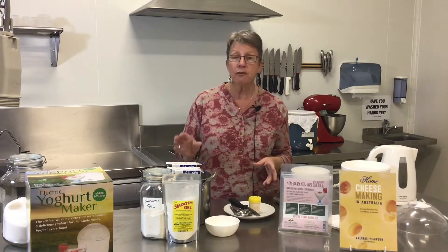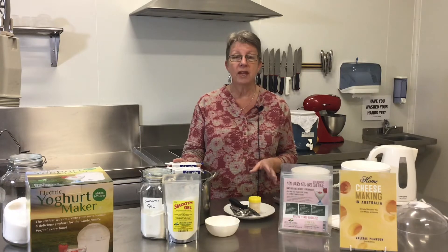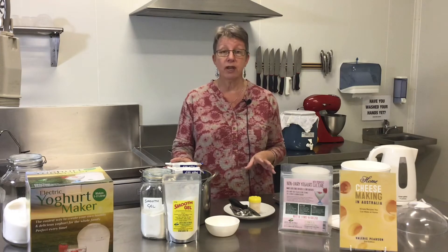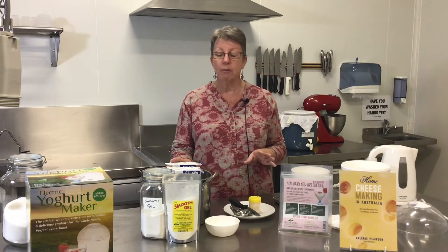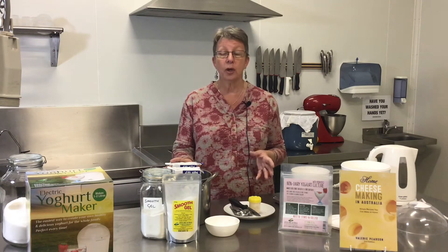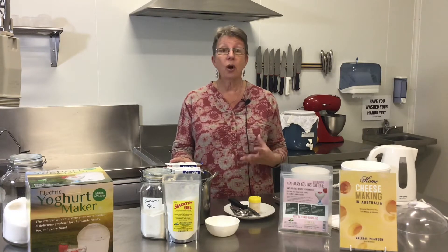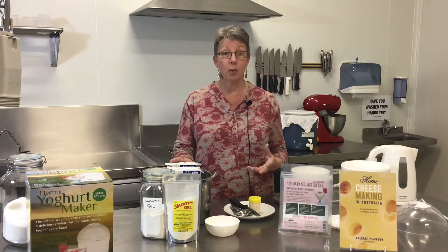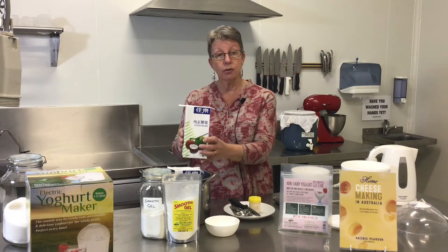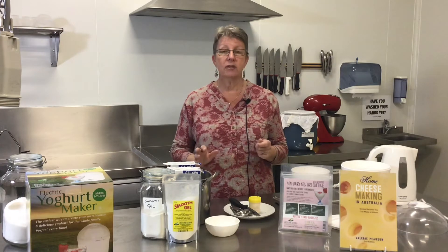The first ingredient you're going to put in your yogurt maker is coconut cream. Remember to get a coconut cream that is really coconut cream — you'd be surprised when you read the ingredient panel on some brands how many don't have that much coconut cream. You're paying for coconut cream but what you're getting might be half coconut cream and half water. Remember: what's on the front of the packet is advertising; what's on the ingredient panel is the truth. I picked one that's 99.9% coconut cream.